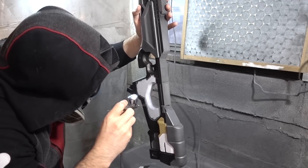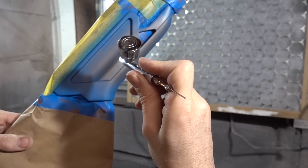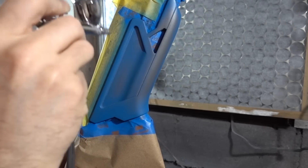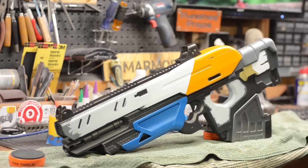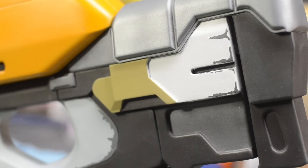The last part to get its base color was the foregrip, which is a lovely shade of blue. After mixing up a big batch of paint to my liking, I masked off that entire area and hit it with a couple good layers of that wonderful blue. And that is where we stand now, with just a couple more bits of painting to do to finish this piece up.